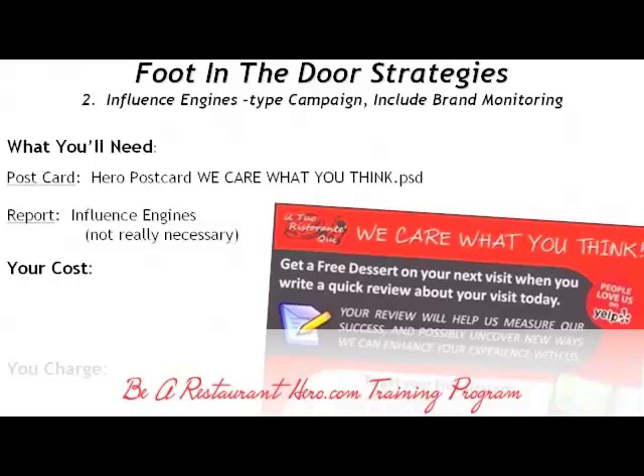If a customer goes to Yelp or Urban Spoon or wherever you want the reviews to be lifted, then you put that there. So your cost — a graphic designer to update this is going to be about $15. The printing, worst possible case at Staples, is $30 for 100 cards.